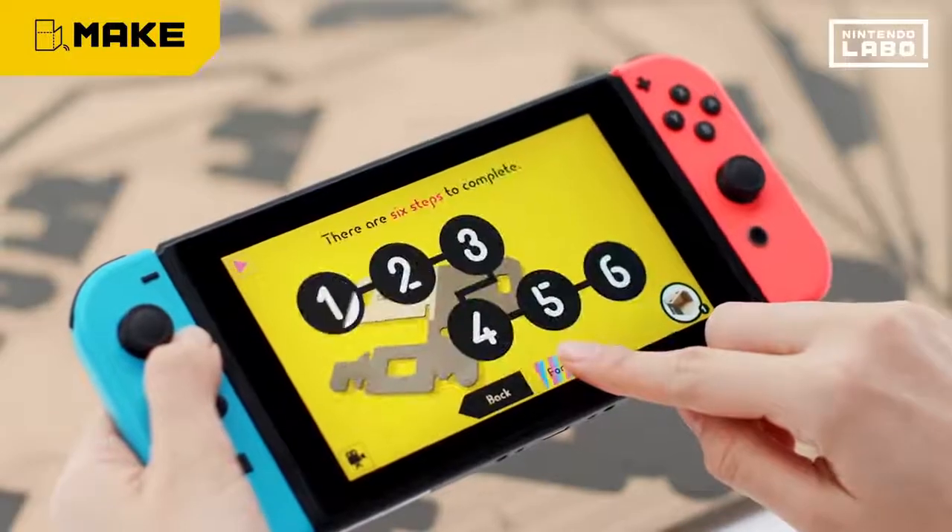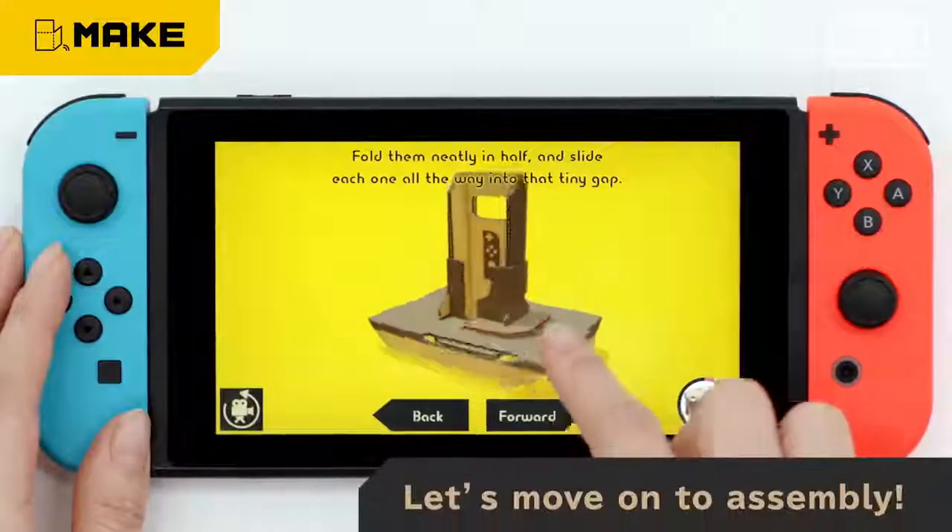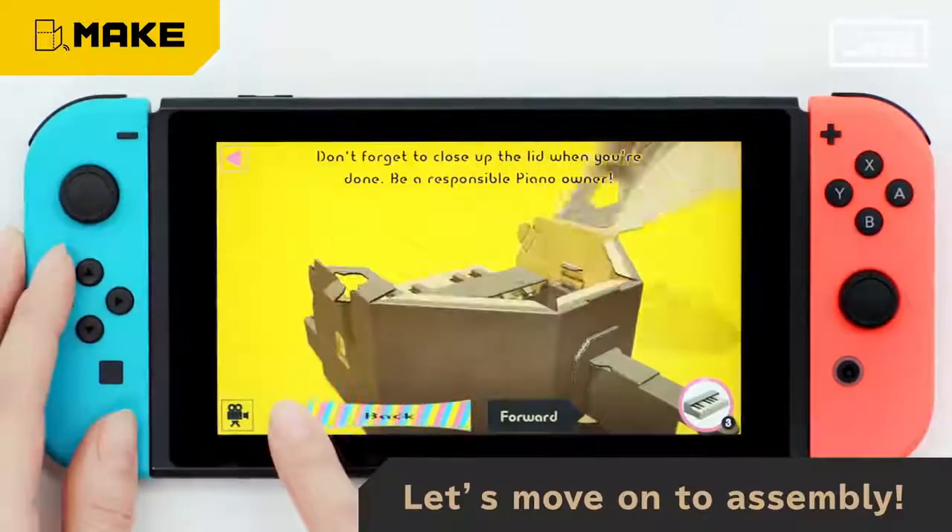Never fear, the interactive manual is here to walk you through. Zoom in, rotate, rewind — whatever you need.